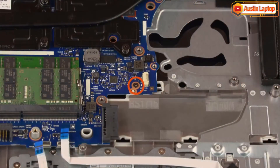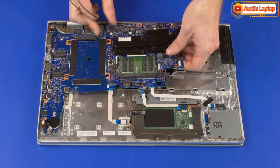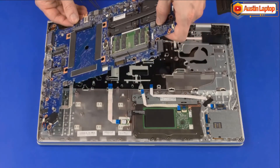Remove the 3 mm Phillips-head screw that secures the system board to the top cover. Lift the right edge of the system board off of the alignment pins and slide the external connectors out from the cutouts in the top cover. Remove the system board.